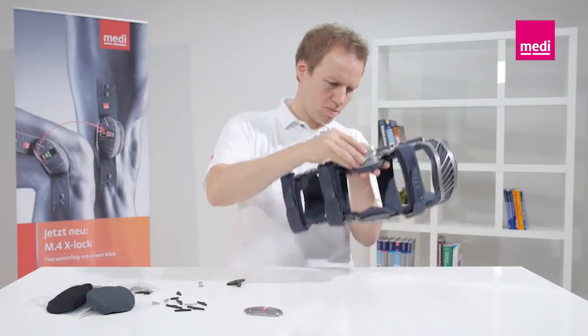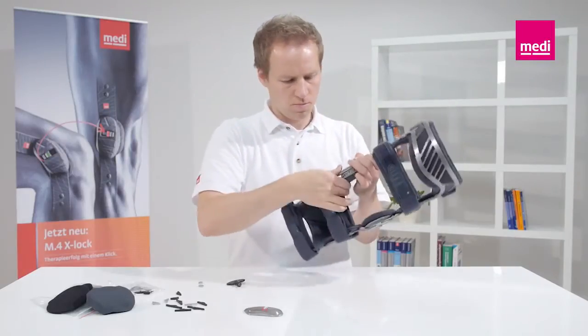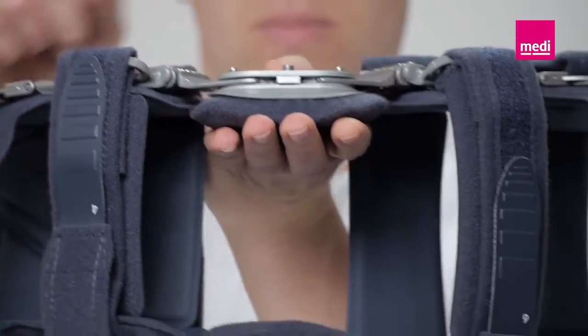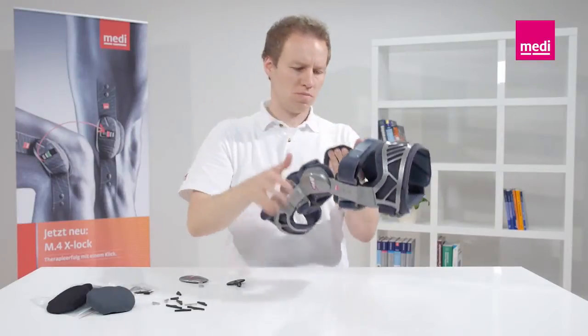Only the technician treating the patient may change the extension and flexion limits. In order to avoid hyperextension, extension wedges or zero-degree wedges must always be inserted.